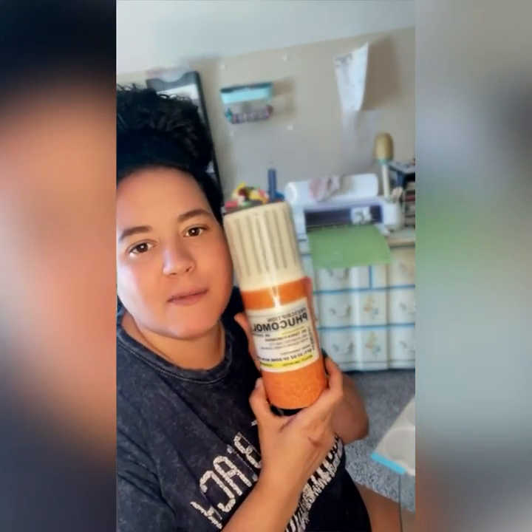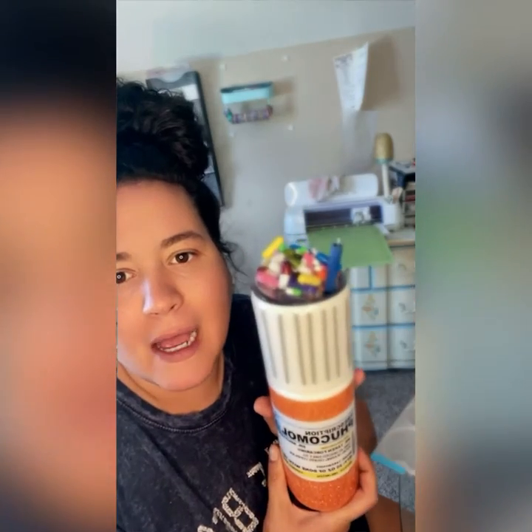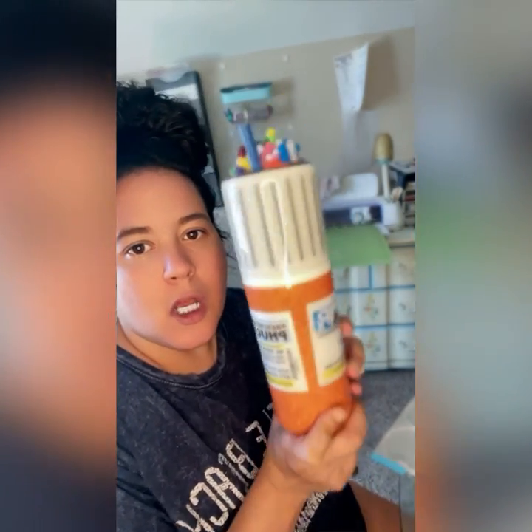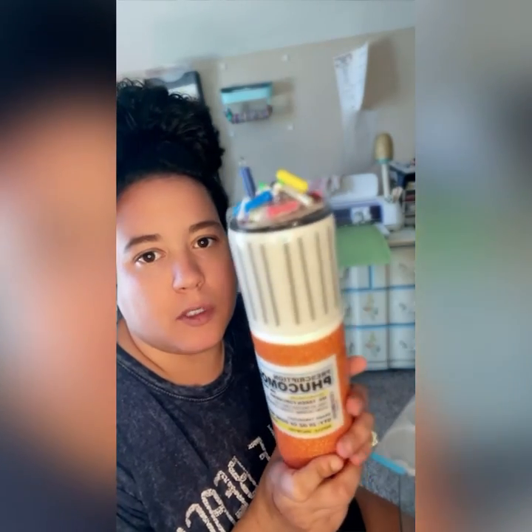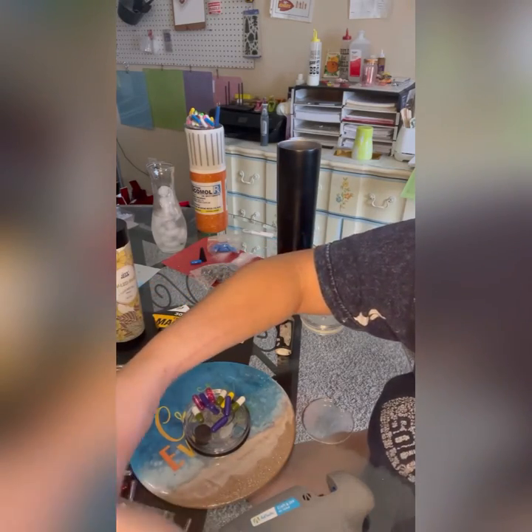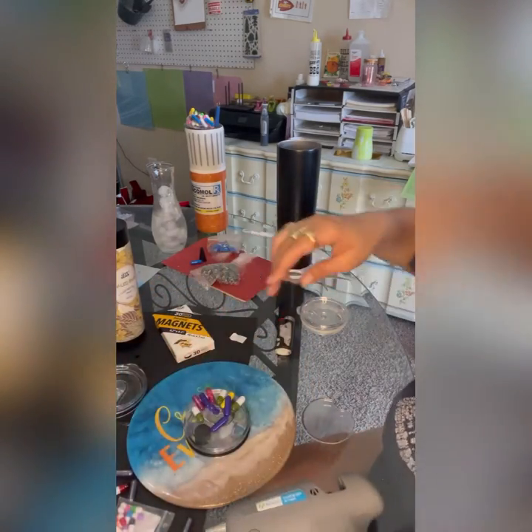Hello, I'm Samantha with Unique Jamboree. Everyone has been asking me about how I did this prescription pill tumbler, so I decided to make a video to show other people how I did it.